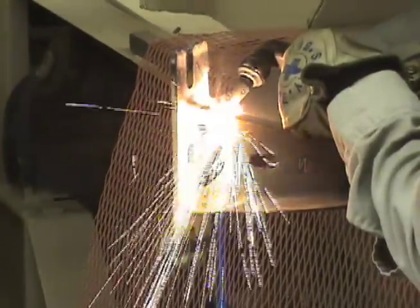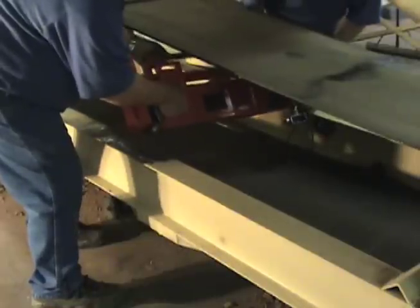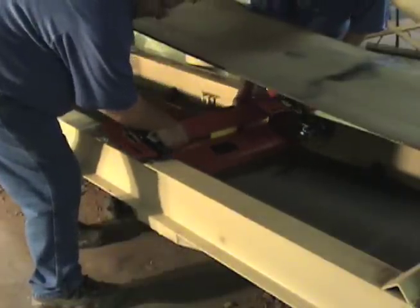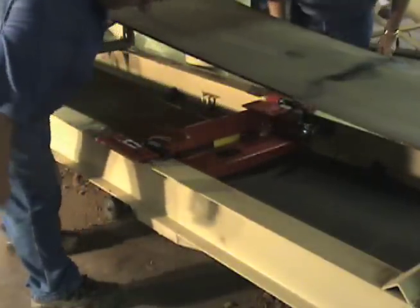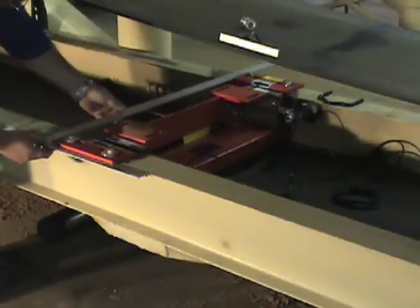Remove the mounting plate from the idler and reinforce the idler frame if required. Mount the MSI belt scale to the conveyor. Check to make sure that the scale is square to the frame and adjust if necessary.